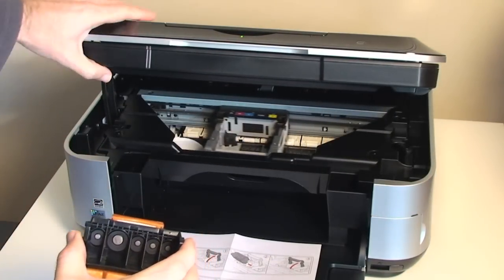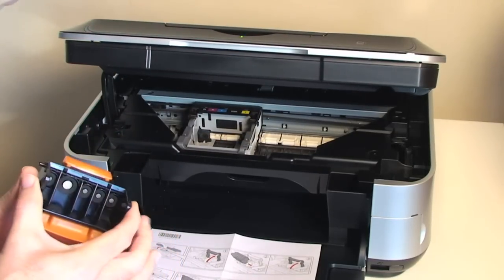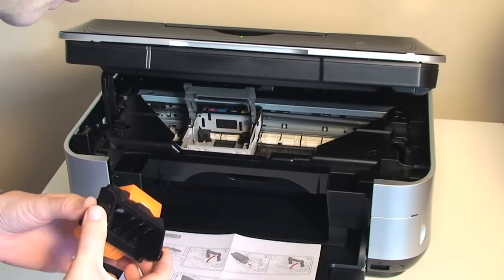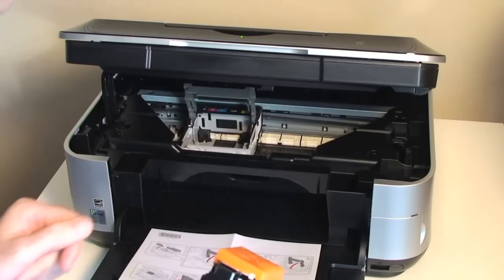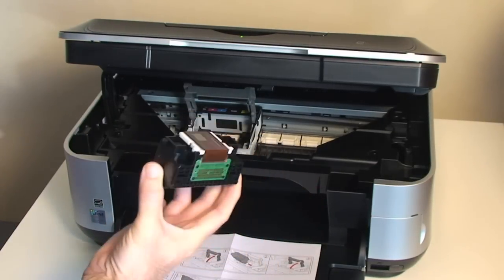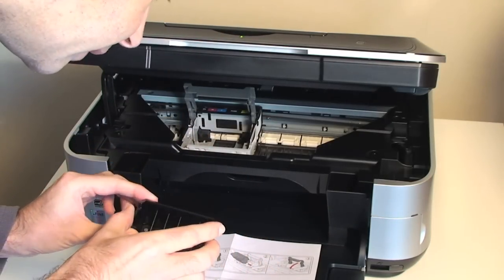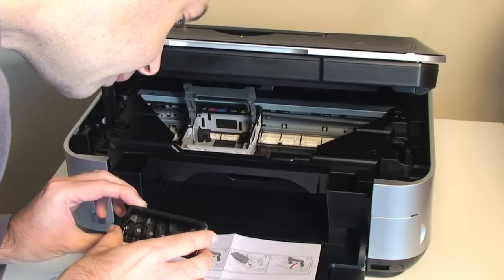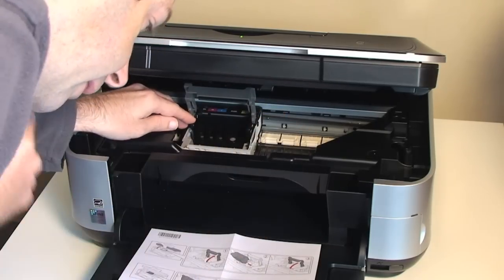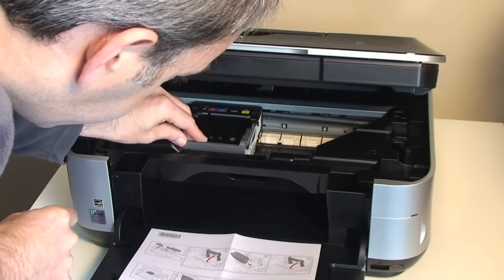Let's wait for the printer to do its thing. I'm instructed to open this grey part of the printhead container. The printhead has an orange cover on, so I'm told to remove this orange cover — that's the orange protector cover removed. We've got some contacts here for the printhead. The printhead goes in this way, like so — it's just popped in. There's no clicking or anything, it's just literally slid in. And then I have to re-close this back down.